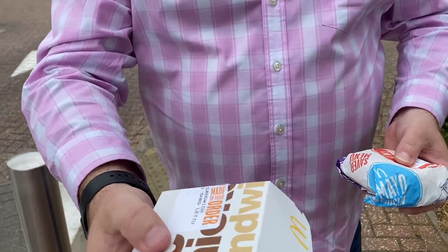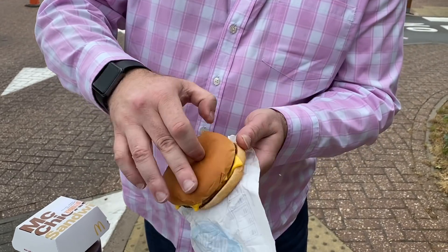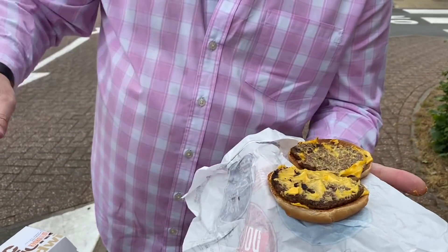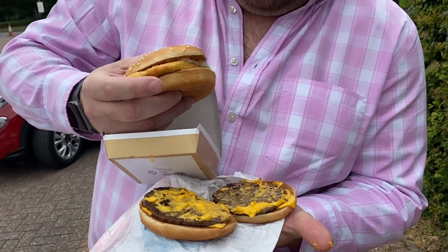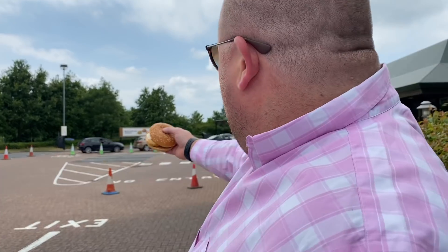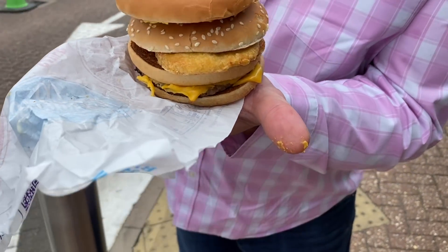So ladies and gentlemen, here we go. We're going to use trickery to construct this live and direct. I'm going to split my double cheeseburger straight down the middle. And we have here our chicken mayo replacement. So this is where our chicken mayo goes in the middle — that's the right size. And I present to you the McDonald's secret menu. This is the Mook Gangbanger.